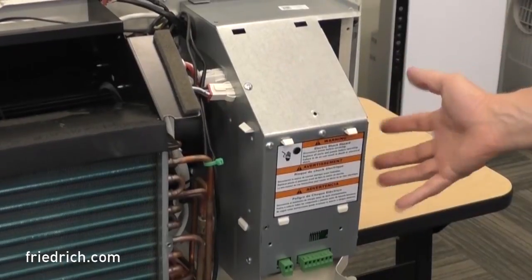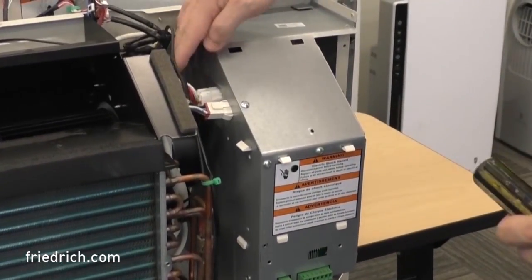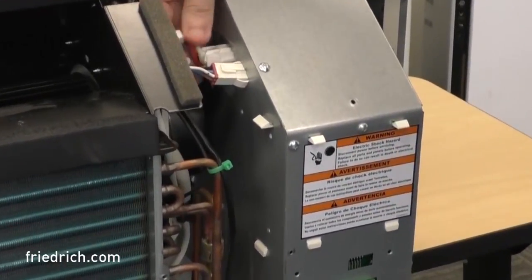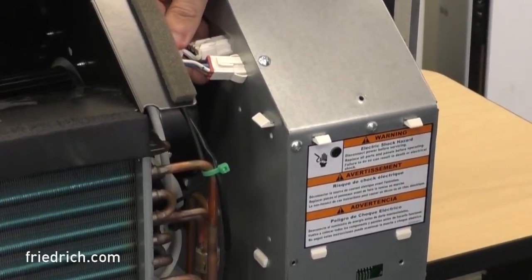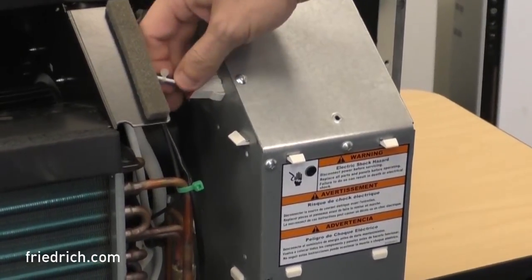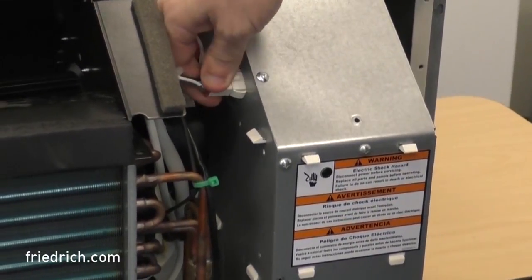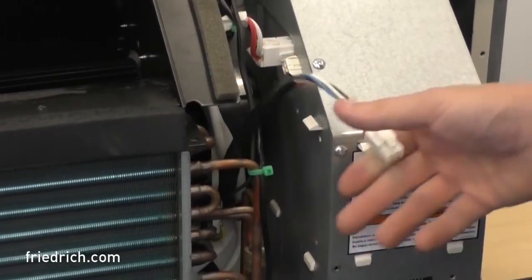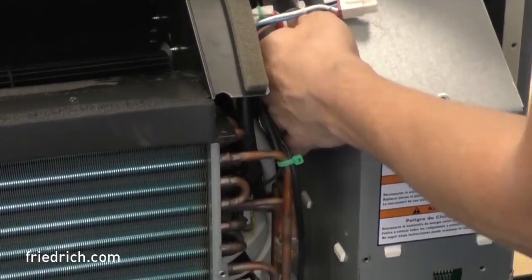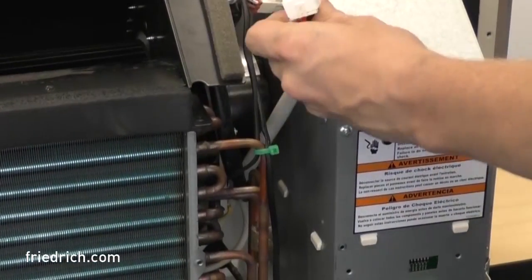Now that you've removed that side plate and the guard over the blower, we can see our fan motor and heater Molex connections on the left-hand side of the control box. The heater Molex has three wires — a white, a black, and a red — thicker gauge wires with a white protective sheathing over them. The fan motor is a five-wire connection. We're going to disconnect it to set it out of our way. The important one we want is that heater plug. Depress the pin for that Molex, and there it is — one side of your heating element.